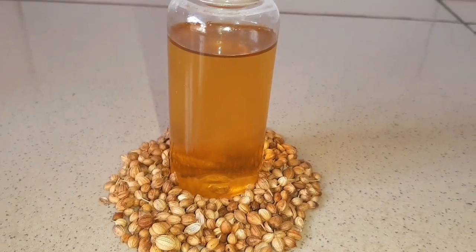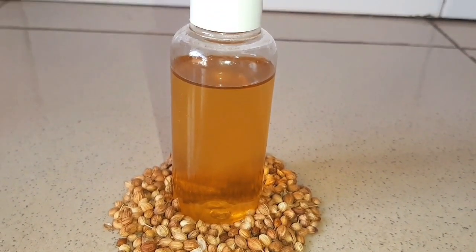Hello guys, welcome to my channel. In today's video, I'm going to show you how to make coriander oil.